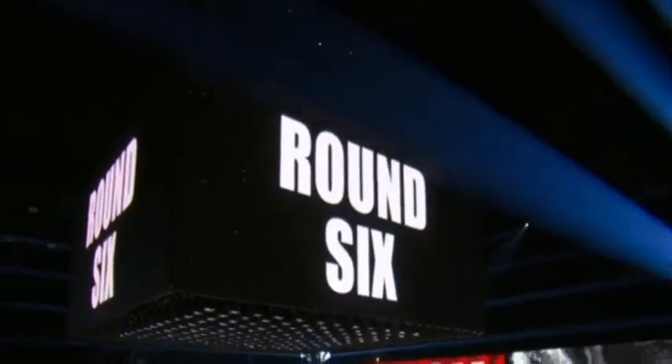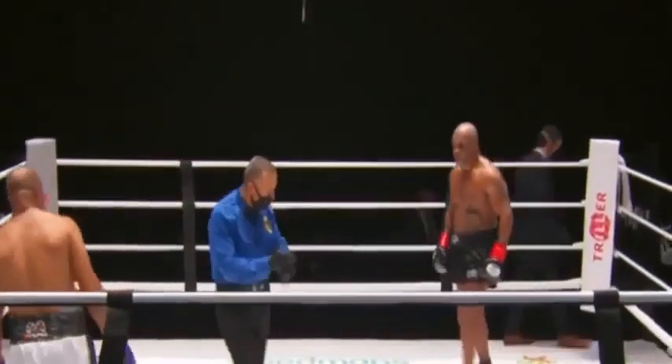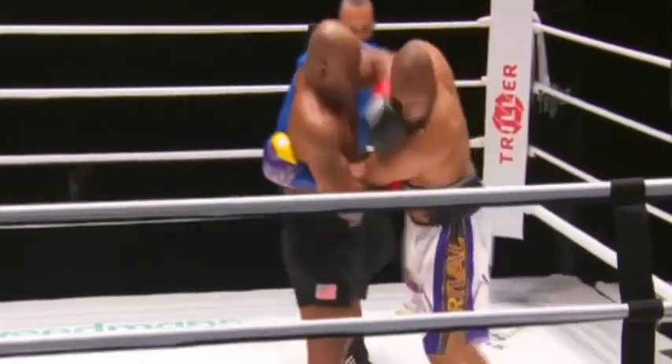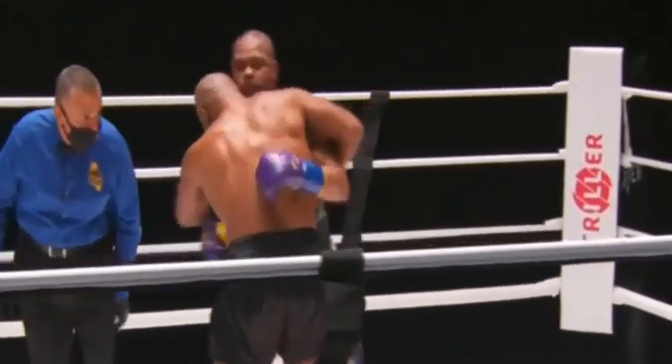Roy Jones was a natural heavyweight — he moved down to face Antonio Tarver after calling out Mike Tyson 17 years ago. Let's go — that was then, but this is now. We're in round number six, scheduled for eight rounds in this boxing exhibition.